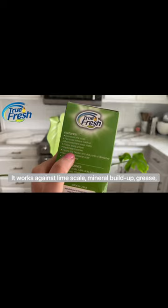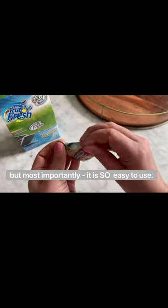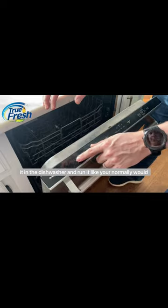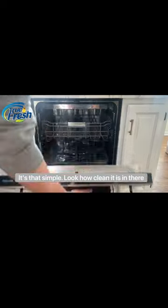It works against limescale, mineral buildup, grease, and gets rid of that dishwasher smell, but most importantly, it is so easy to use. You just open one of these packets and then pop it in the dishwasher and run it like you normally would. One cycle is completely transformative. It's that simple.